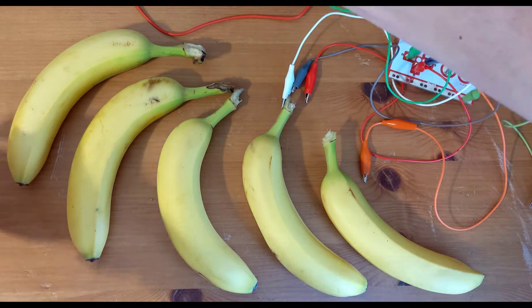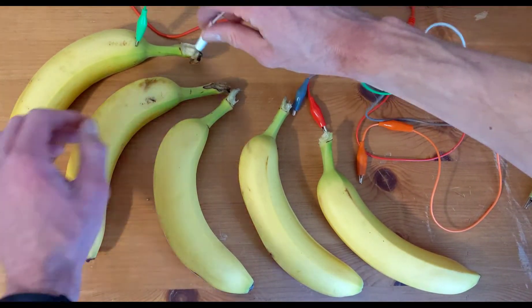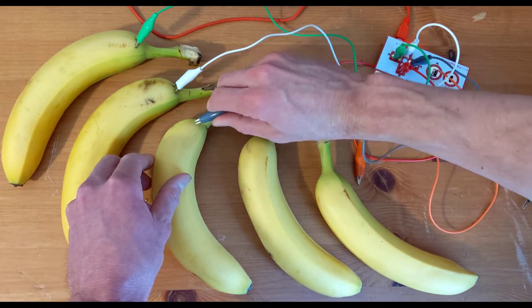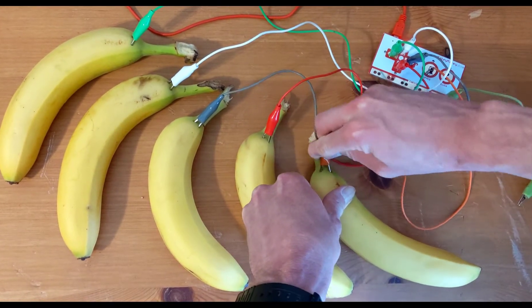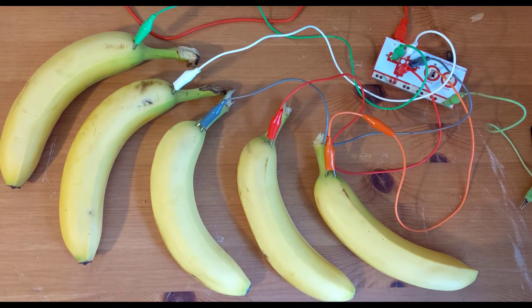Now we're ready to connect our keys, or our bananas. You can put them in a random order for fun, or you can put them in the order they are on the keyboard. If you want to go in order like me, you put the left arrow first, then moving to the right you put the up arrow, then the right arrow, then the down arrow, and the last banana on the right should be the space bar.